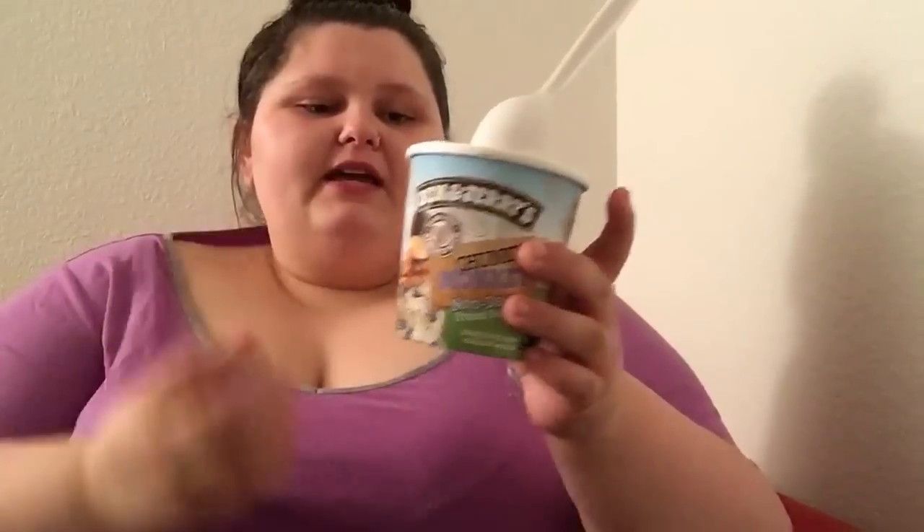It's honestly super good. If you like Ben and Jerry's regular Chunky Monkey and you're not vegan, just get this one — why not? I will admit this was 50 cents more than the other one. They do run pretty pricey in general because Ben and Jerry's is delicious. This was $4.47. I'm gonna stop this video and eat the whole thing because I can and it's vegan.